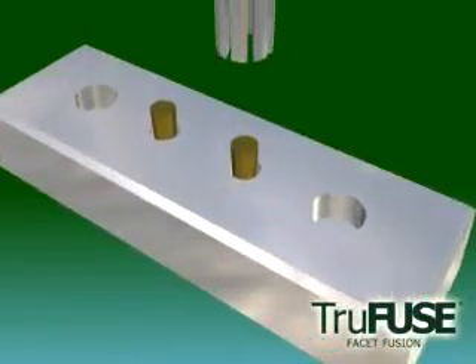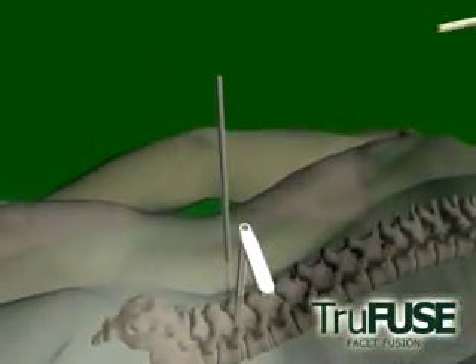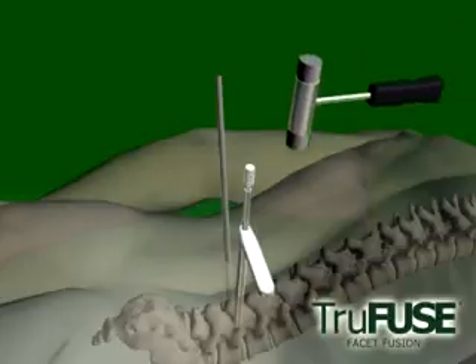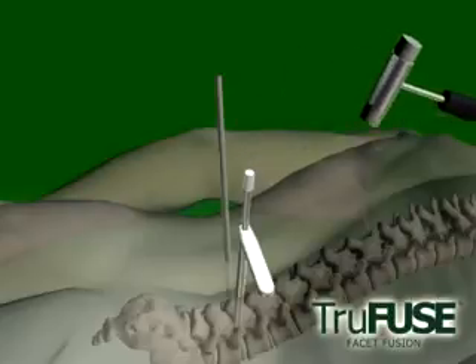A sized block is used to ensure that the Morse tapered graft is oriented properly. The impactor will pick the graft, place it, and countersink it properly at 2mm. It's important to hold the drill guide steady and in the same orientation for both reaming and graft insertion to get a solid press fit.